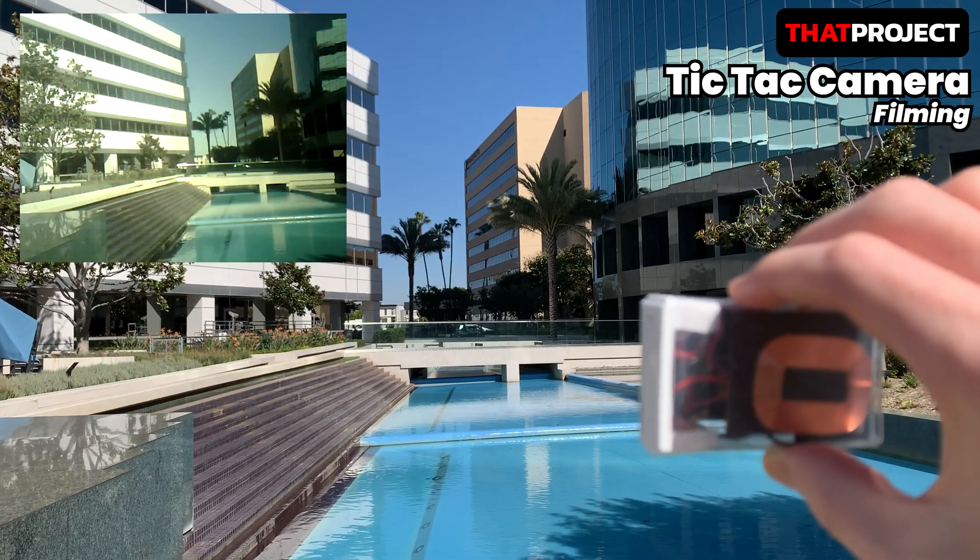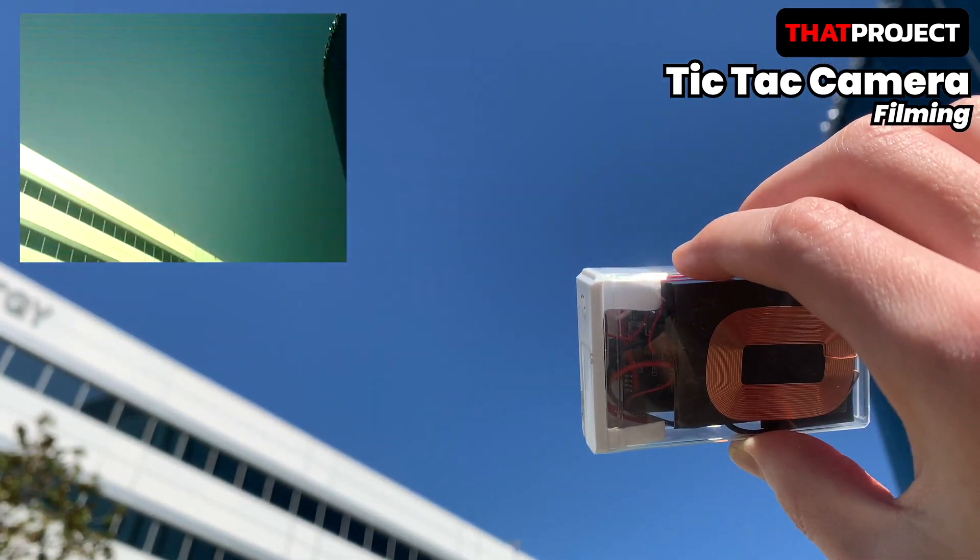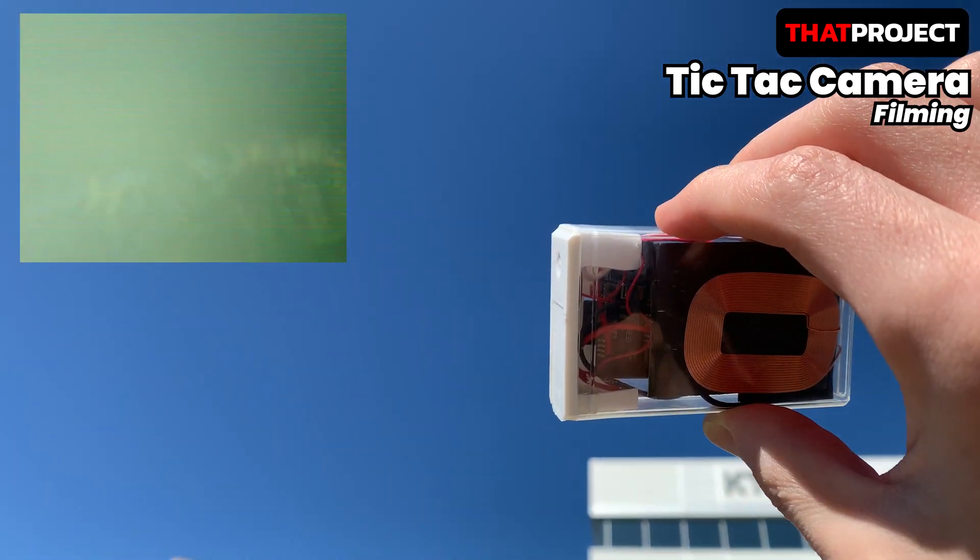If there is a chance, I'd like to talk more about wireless charging. Today's project ends here. I hope you enjoyed this project. Okay then, see you in the next project.